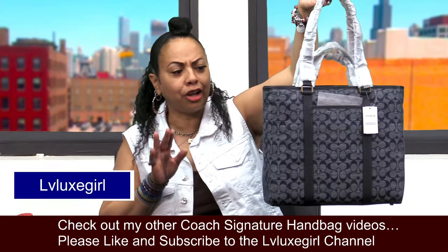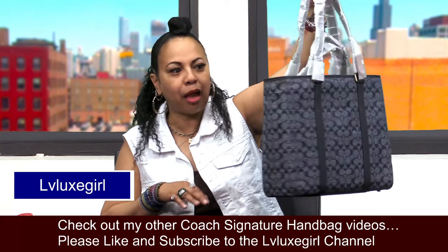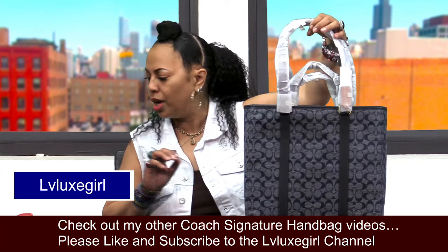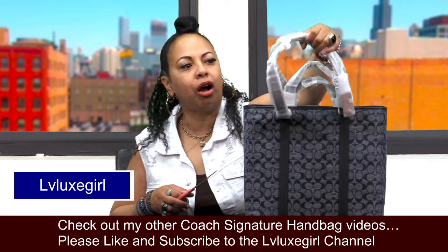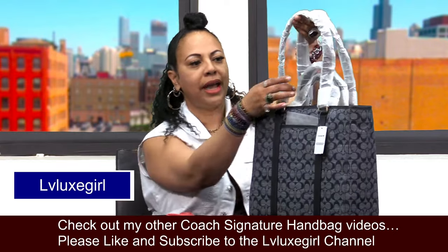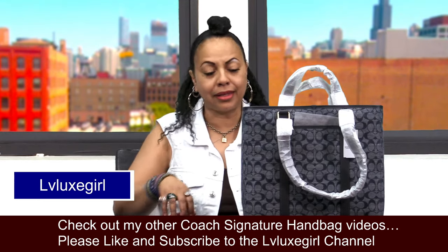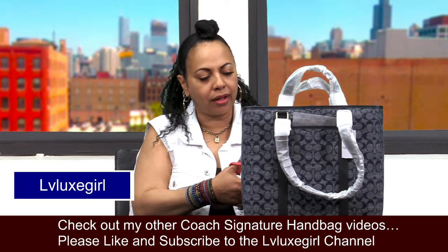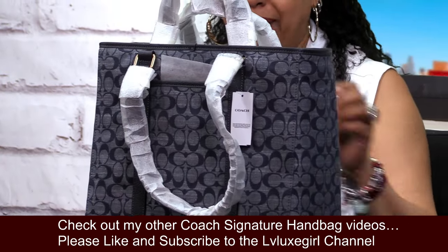I cannot resist the chambray. I've purchased several of the chambray bags from the Coach chambray line — that blue denim look is just so beautiful. Let me go ahead and take the foam wrapping off the straps so we can fully look at this beauty. I think she's going to serve really nicely as both a work bag and just as a purse.